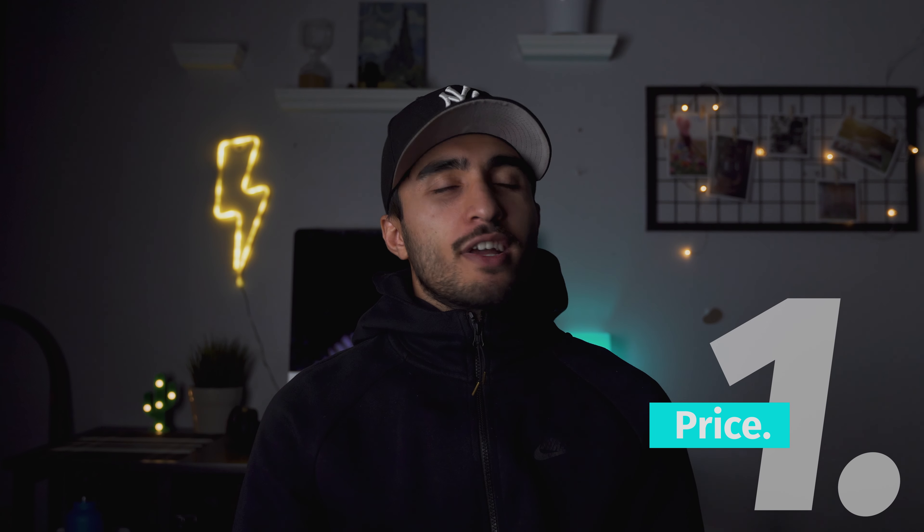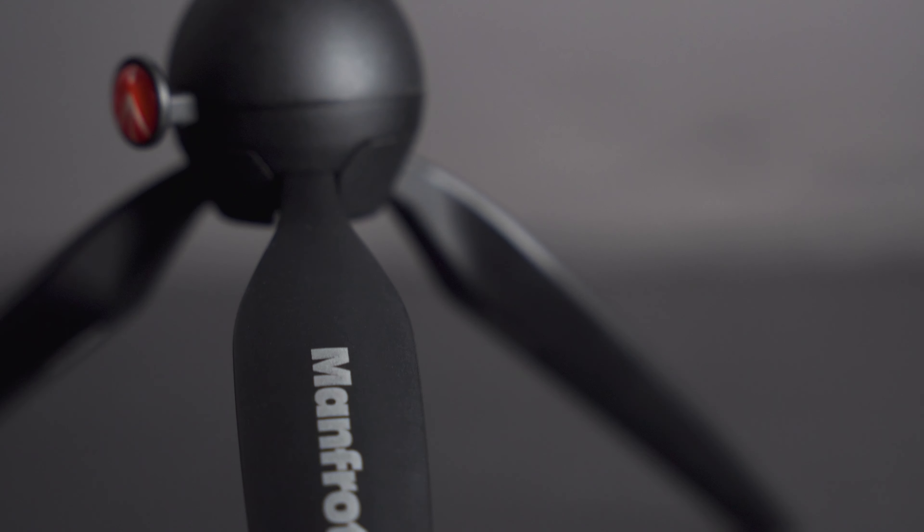What's up guys, it's your boy Bob Rosa. In today's video I'm going to talk about another really cool item that I find most useful in my daily videographer and photography life - and it's going to be this Manfrotto tripod monopod. I don't know exactly what it's called, let's get into it.